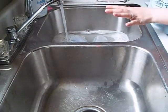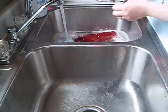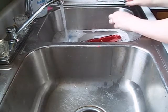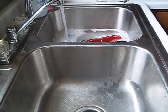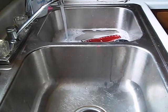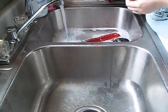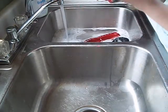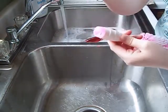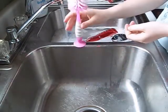I also use this to pre-mix formulas, so I'll wash that too. And I got this at Walmart for about $5 — a Munchkin bottle brush thing. It's got a nipple brush in it too, and it's also really nice because it sticks to the sink.